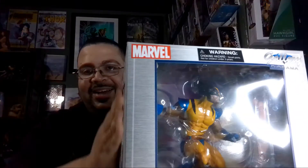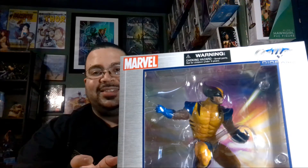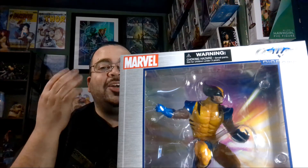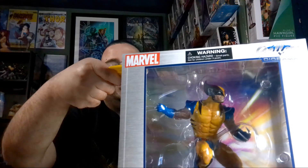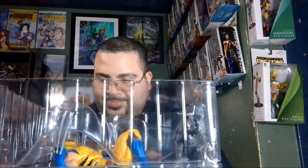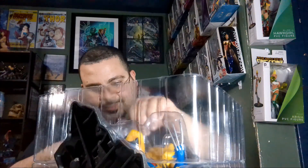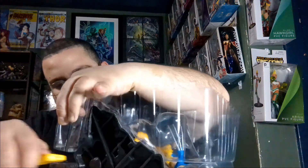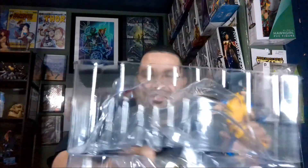Okay, moving on to the Marvel Gallery Wolverine figure by Diamond Select. Oh God, I just can't — I'm tearing up, people. It's just so beautiful. So let's not waste any more time, let's open this one up. I've been waiting for this one. A lot of tape. Oh baby, yeah — this is the stuff right here.